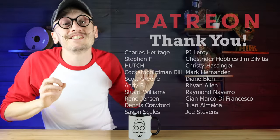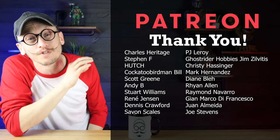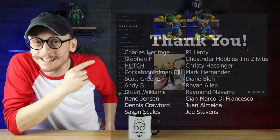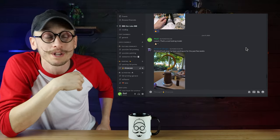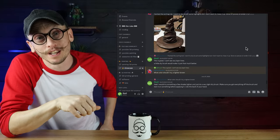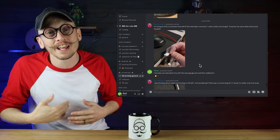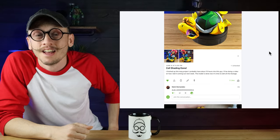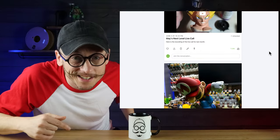Real quick, I just got to say thank you to all of these amazing people for supporting me on Patreon this month. If you want to be like these people, you will get exclusive access to my private Discord channels where we talk about painting, 3D printing, and everything in between. You'll also see all of my behind-the-scenes content and get the opportunity to vote on some of the videos that I make. If you're interested, I'll put a link below for you.